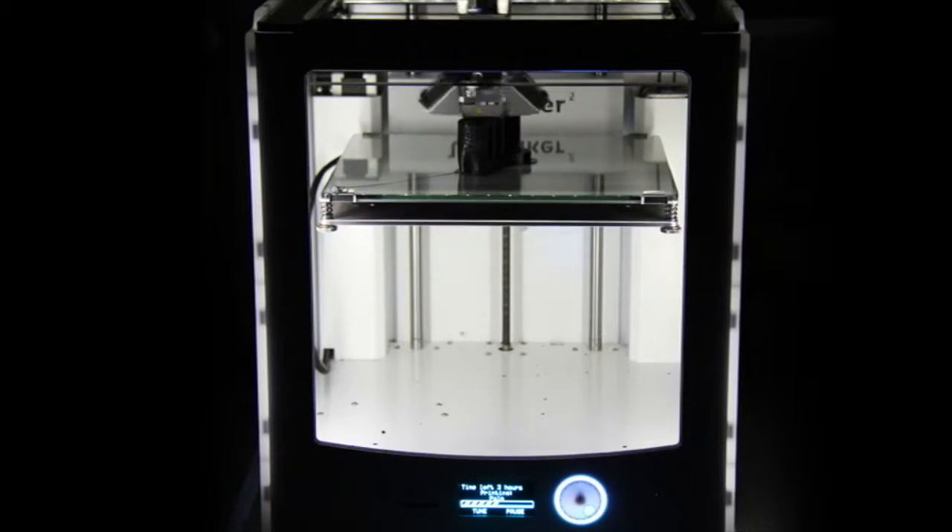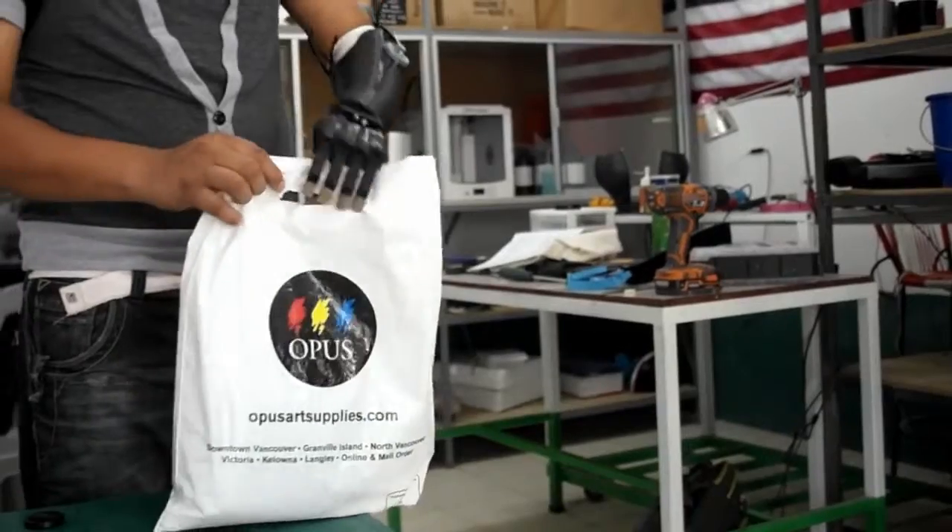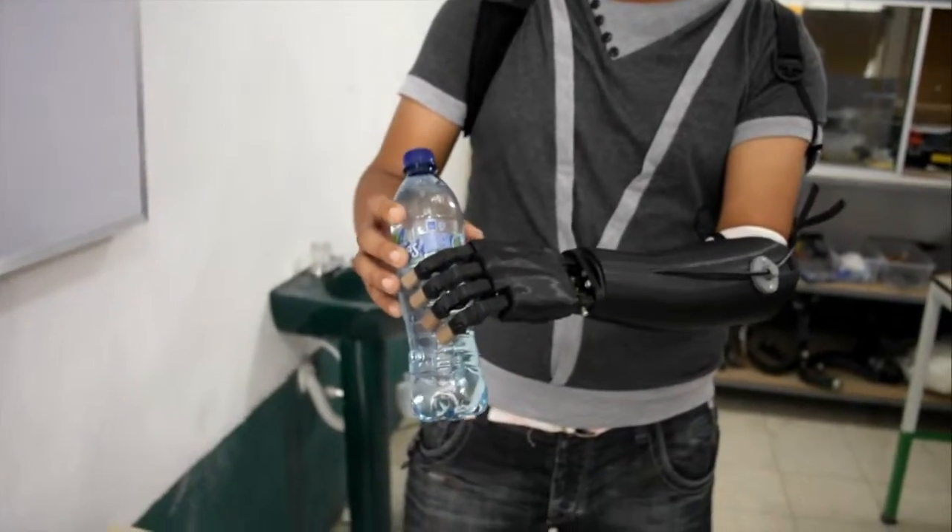By using 3D printing, we were able to create a low-cost prosthetic that has many features commonly found in advanced prosthetics on the market today.